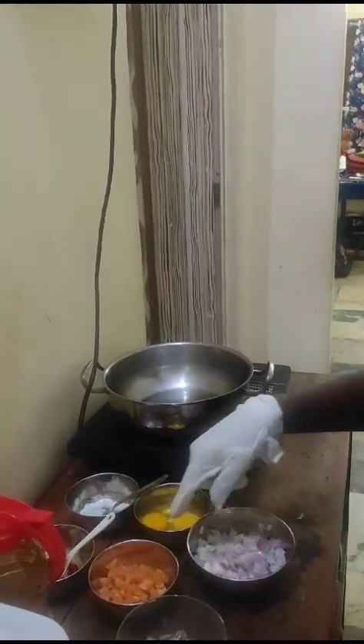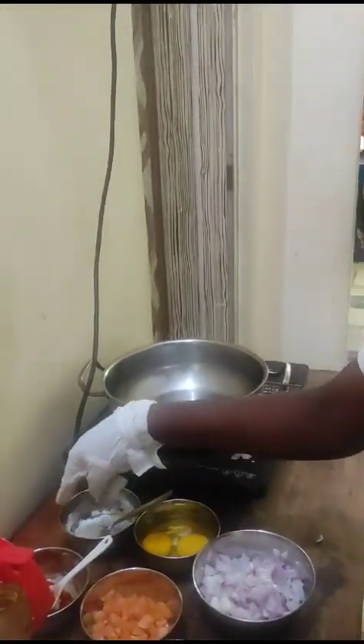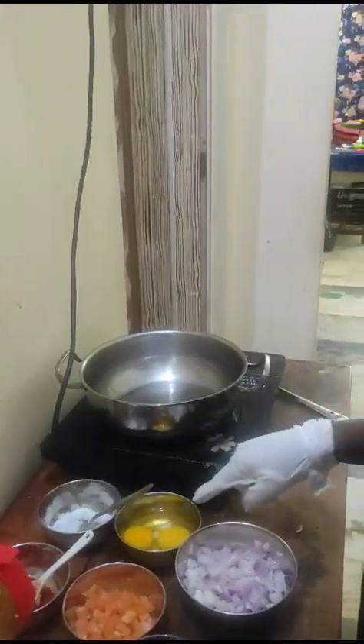Chop the onion. Chop the tomato. Oil. Chili powder and salt to egg.